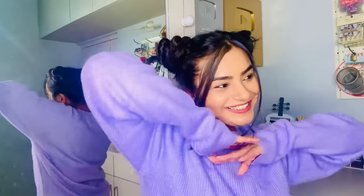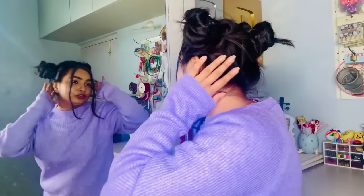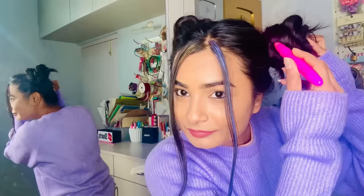This is our favorite hairstyle — it's very cute with a BTS feeling! Now how do we color this? I'll color it green and pink. I'll start with pink. We have to try all the colors. I won't open the blue color though.